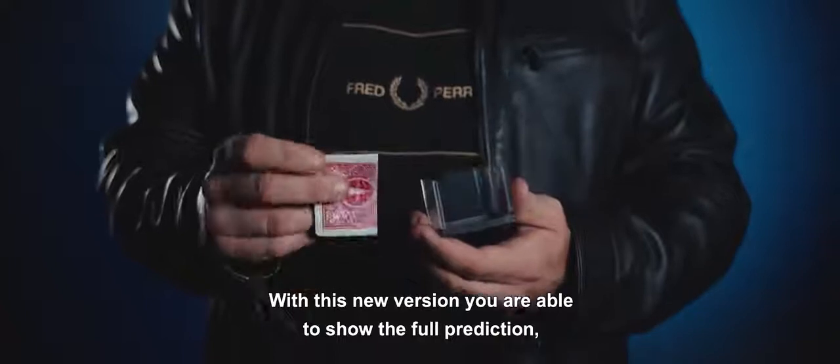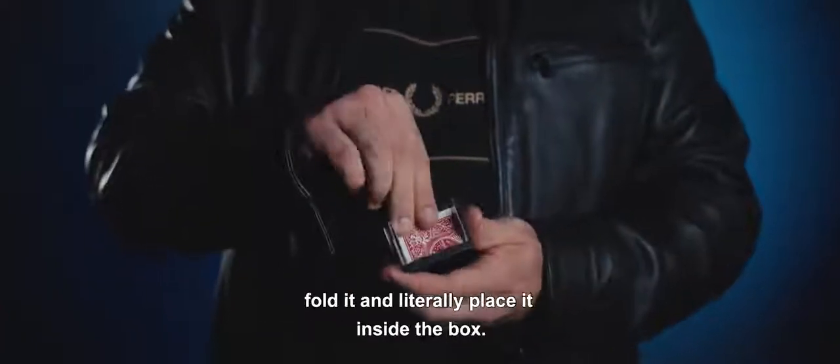With this new version we are able to show the full prediction, fold it, and clearly place it inside the box. This is a game changer.